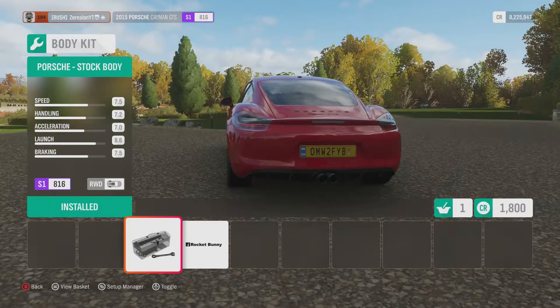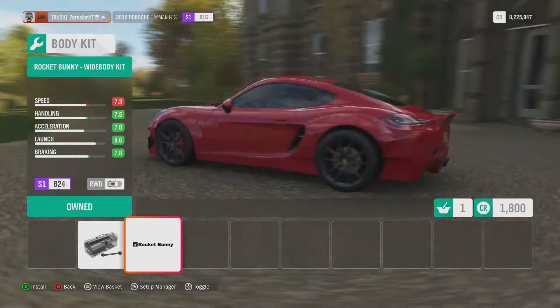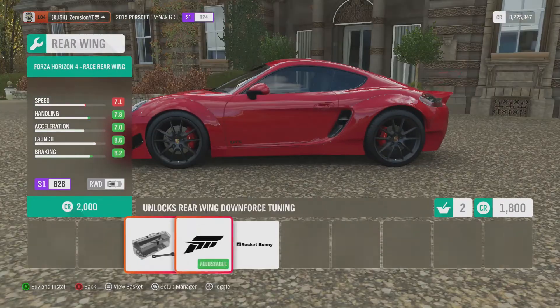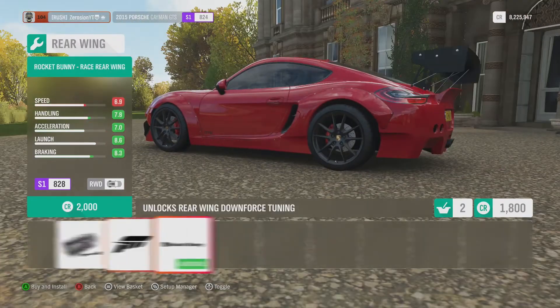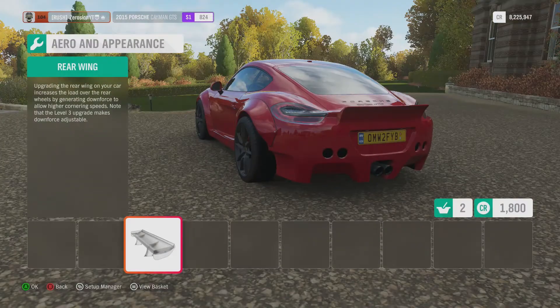The wide body Rocket Bunny kit looks absolutely amazing on this car. We've got the Forza spoiler and the Rocket Bunny spoiler which looks sick and massive, but we're not going to do that — we're going for a clean build today.